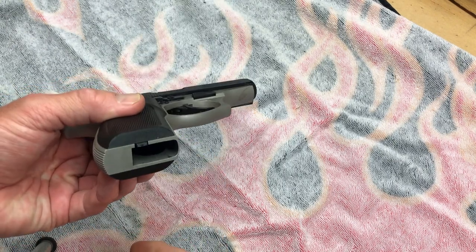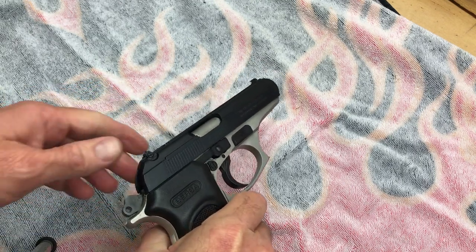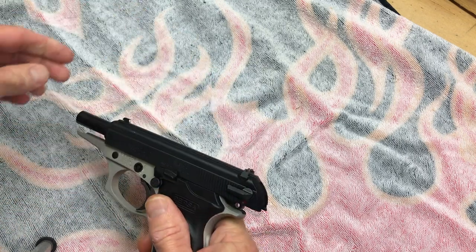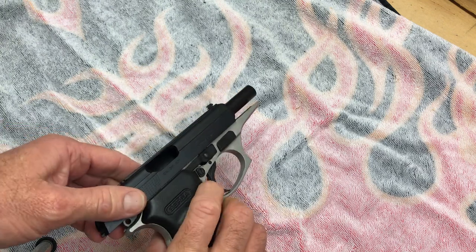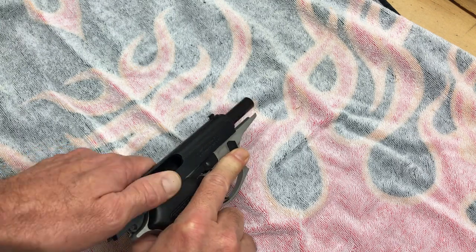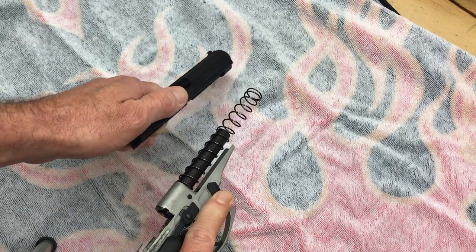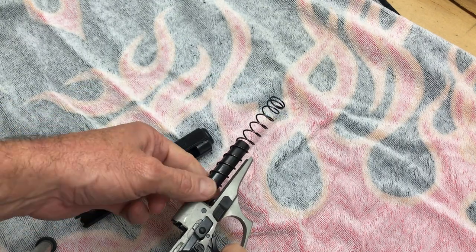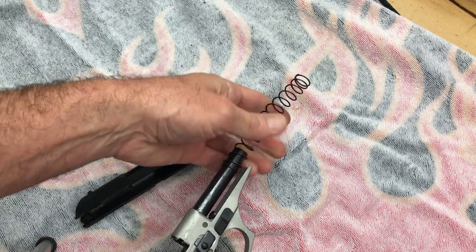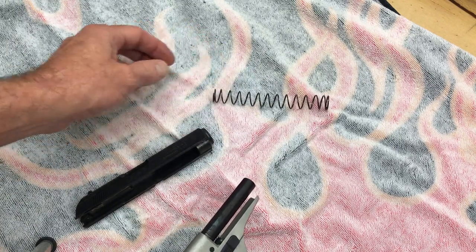After a safety check — no magazine, nothing in the chamber — we'll take it down. You can go ahead and lock the slide back if you want, or do it from the forward position, it's up to you. Take that lever right here and push it forward, then pull back on the slide, up and then forward, and it should come off. Take your recoil spring off. Turn the spring the right way — just makes it a little bit easier to get off.